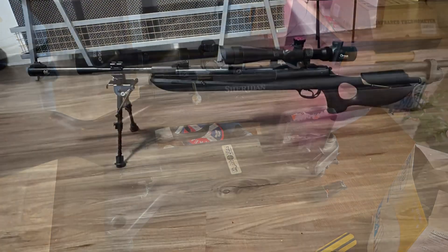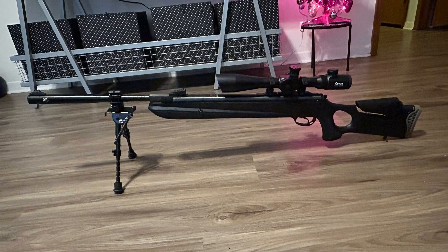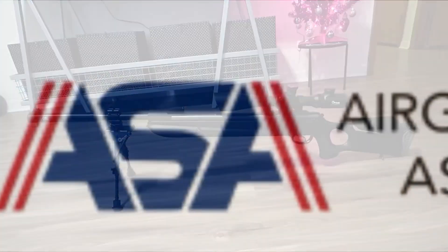I like powerful air guns — everything about them. What they mean. Freedom.